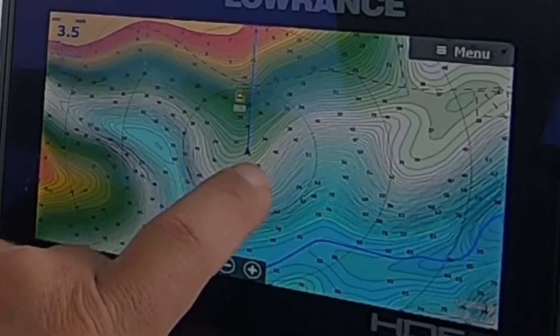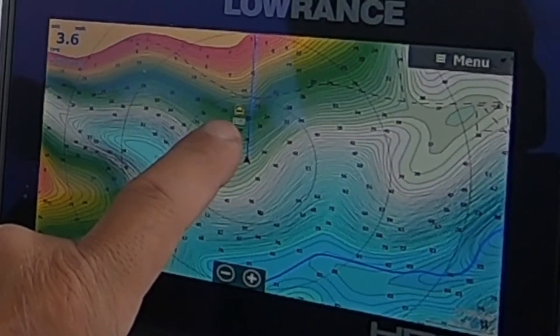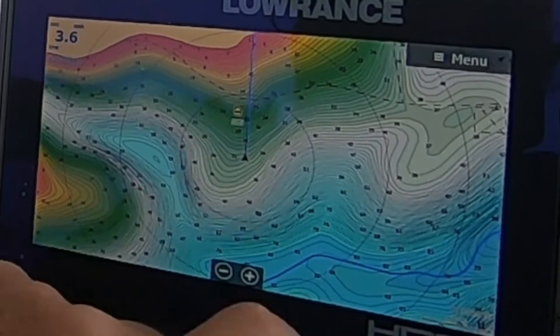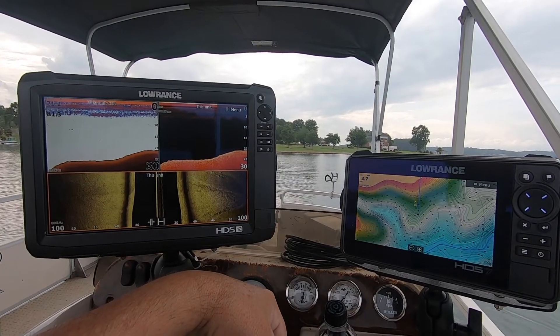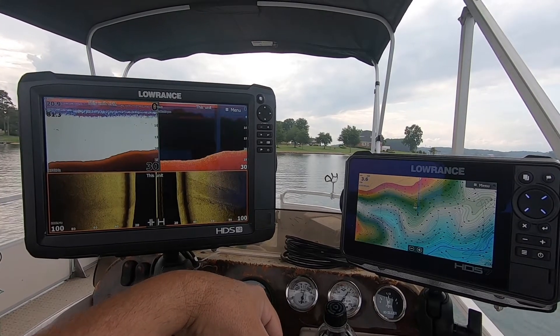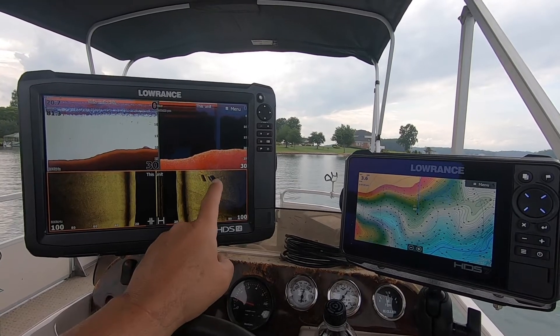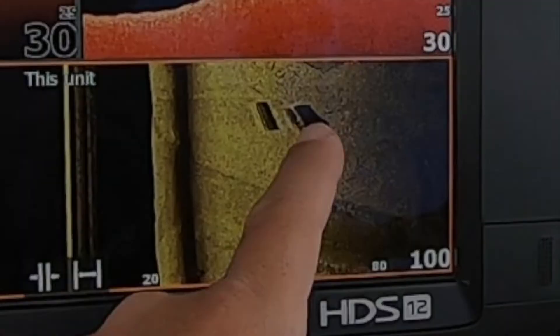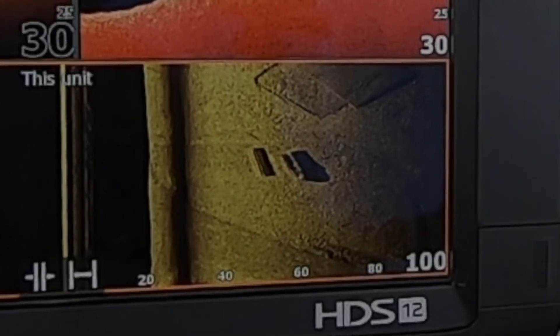I've already set a waypoint — waypoint 105 — on a house foundation. I marked it with a little house icon. I'm going to ride by and just see if I can pick it up for you. There's a road or a driveway that went up to the house at one time. There's some debris — I don't know exactly what that is, but it's some sort of debris.